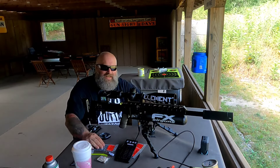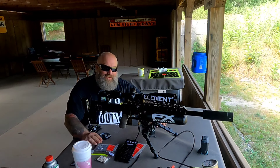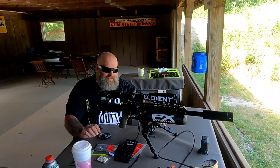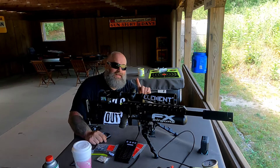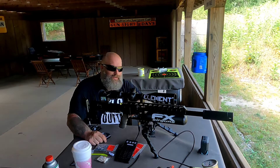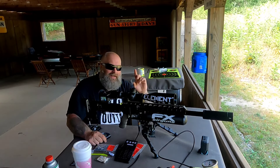Big shoutout to Dale at Varmint Knockers. If you guys are looking for great ammo for shooting out of your air gun, definitely check out Varmint Knockers — this guy's got some great slugs. I haven't done the 40-grain yet, and there's a reason for that — when I shoot the 40-grain I'm going to have to adjust my tune, and I also want to shoot it with the tension barrel.